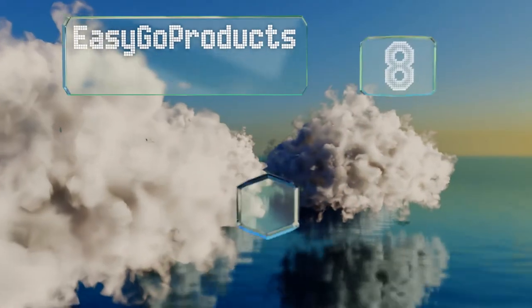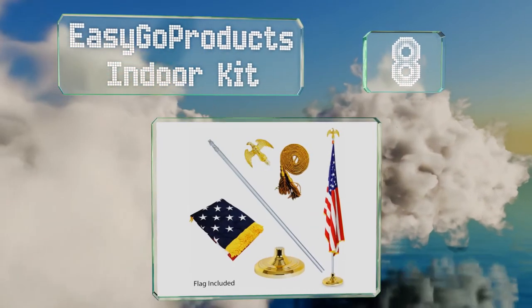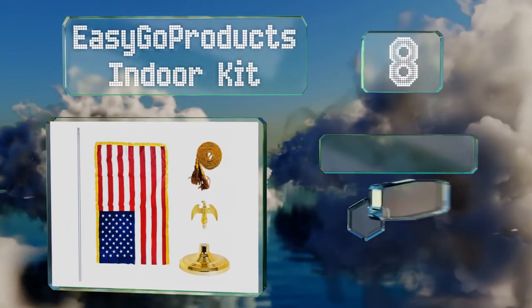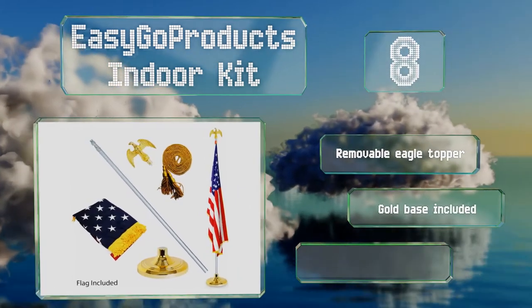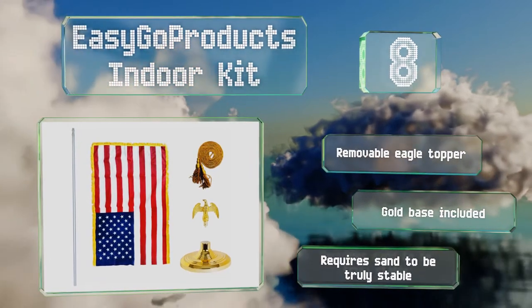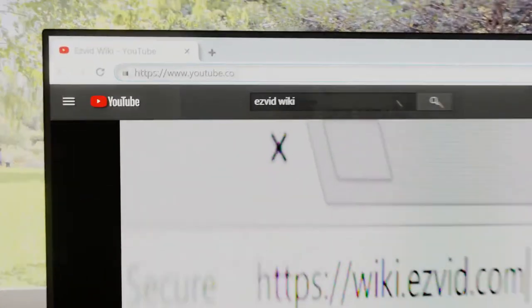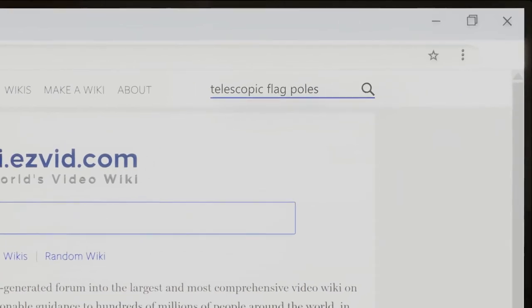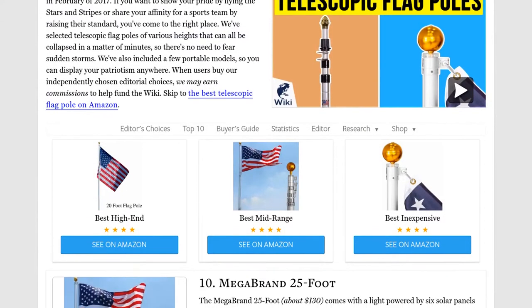Coming in at number eight on our list, the EasyGo Products Indoor Kit is perfect for any office or event where you want to display your colors proudly. It can be adjusted to heights between six and eight feet, ensuring that it will fit into your space even if the ceiling is low. It includes a removable eagle topper and a gold base. However, it requires sand to be truly stable. Our newest choices can only be seen at wiki.easyvid.com — go there now and search for telescopic flag poles, or simply click beneath this video.